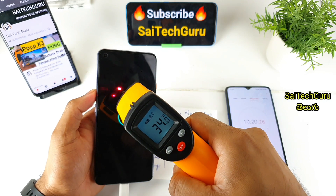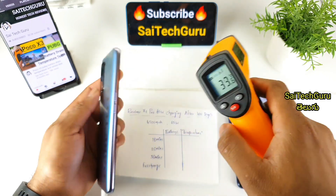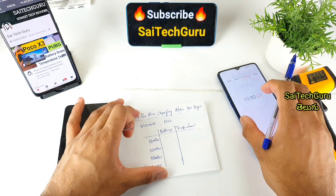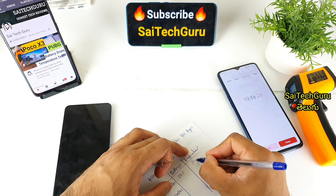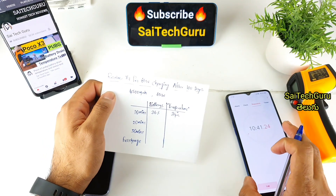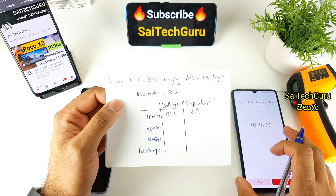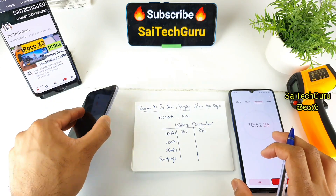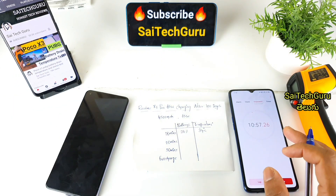In the first 10 minutes, the battery temperature is 34 degrees. At the start it was 28 degrees, but now it is 34 degrees — a small temperature increase. With the 65W fast charger, in the first 10 minutes we have 36% charging. It's a normal usage day — basic tasks like text, Gmail, and YouTube videos. The 10-minute charging result is very good.